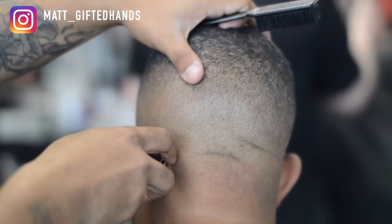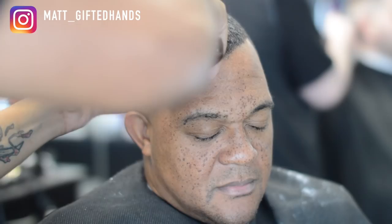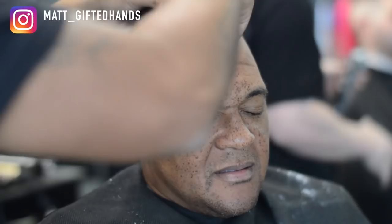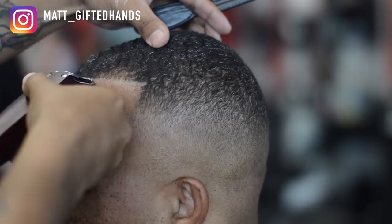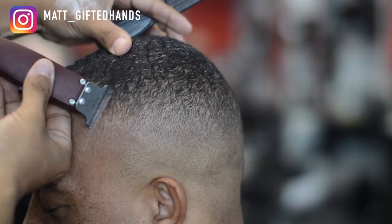This is where my client started falling asleep — right when I started balding out on the bottom. Now this is a technique I saw at a barber battle: using talc powder, putting a little on your opposite hand, kind of dipping the blade into it, and then lining the client up. It helped me — it looks crisp, it leaves that ghost white line and shows you exactly where the lineup is at.